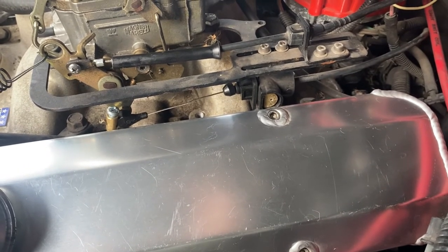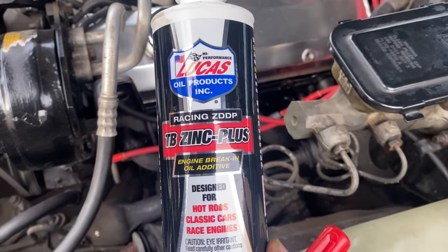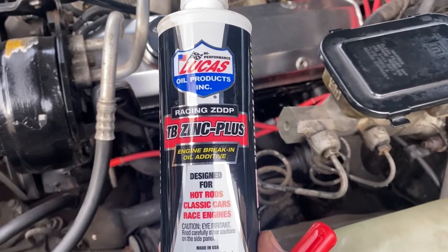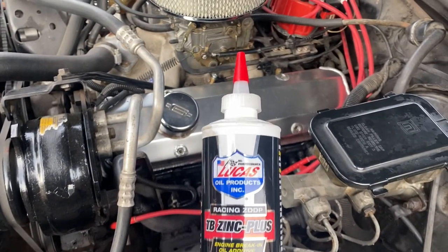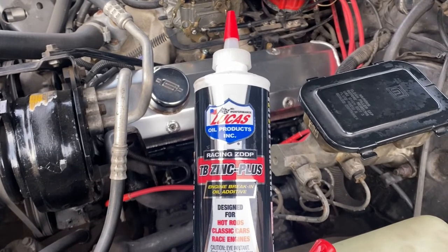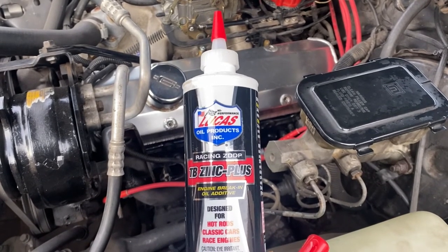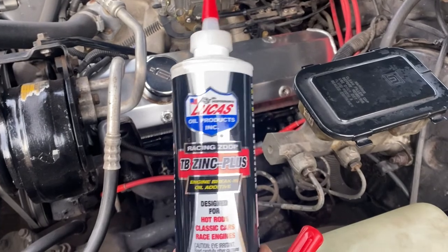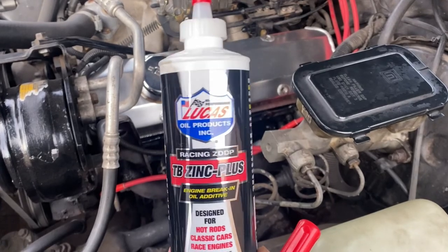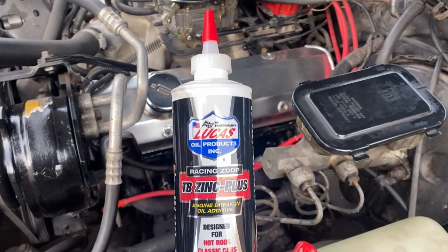I also like to add Lucas ZDDP, which is zinc, to my older engines because they've got flat tappet cams and they run a lot better with it. I've heard of guys doing normal oil changes and wiping out their cam lobes and lifters because they didn't use any zinc in their oil. So if you've got an older engine with a flat tappet cam, use some type of zinc additive.